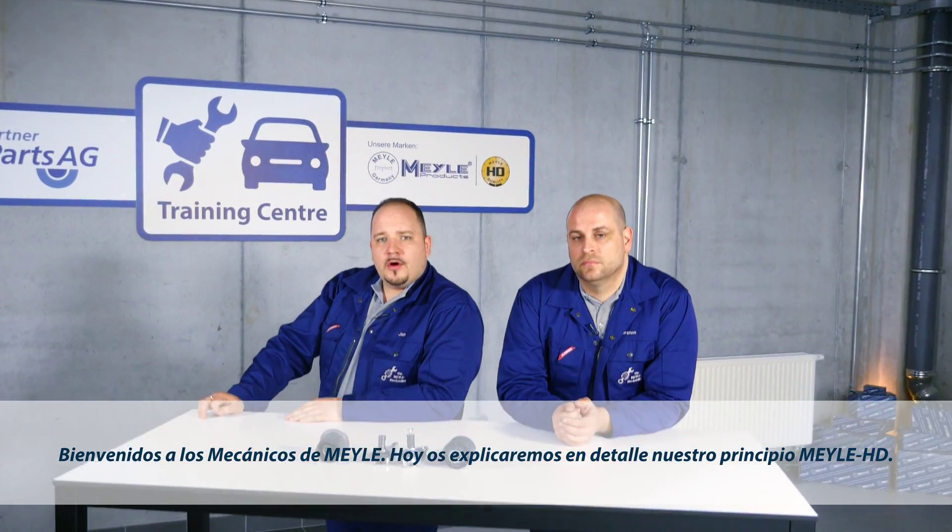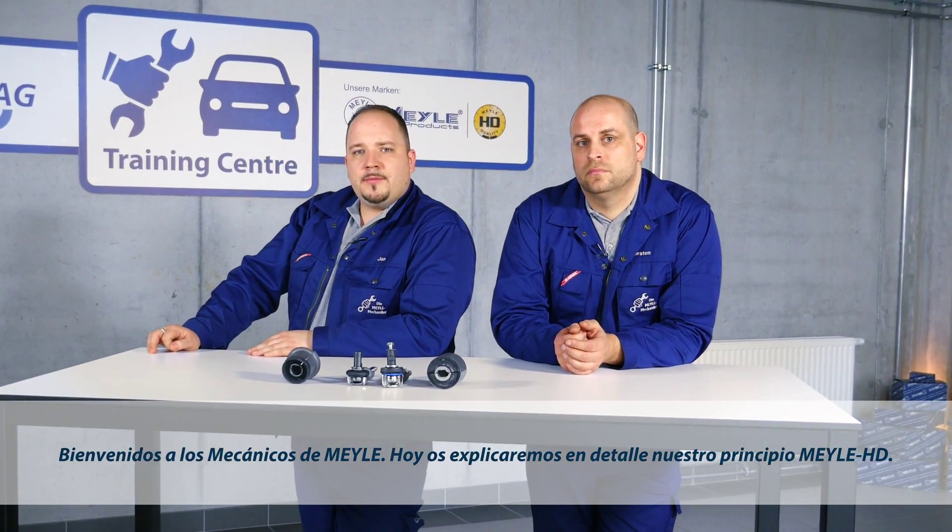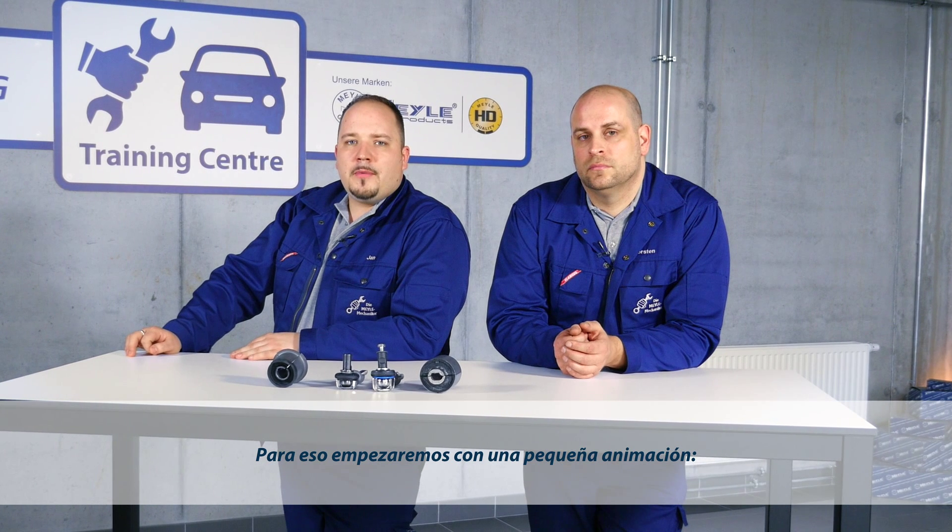Welcome everybody to the Mylar Mechanics. Today we're going to talk about the Mylar HD Principle. Let's start with a short animation.